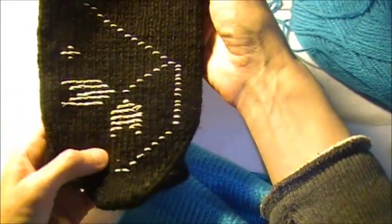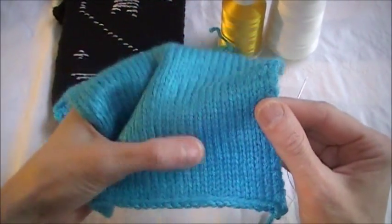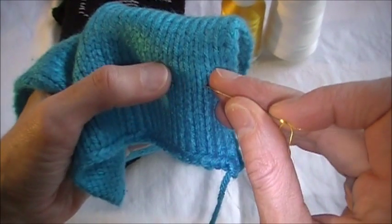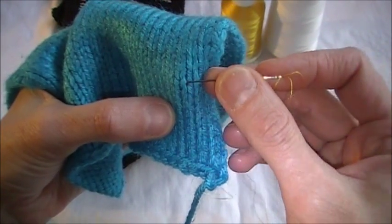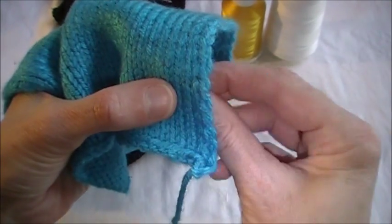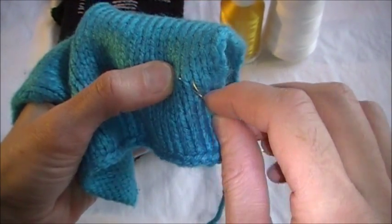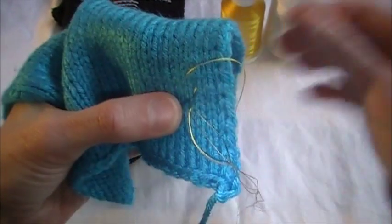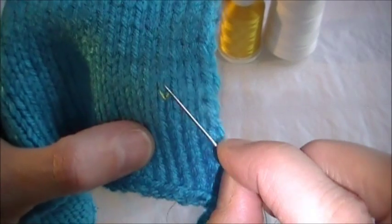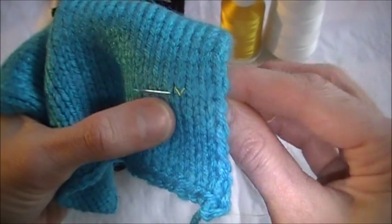Don't worry, I have this figured out for you. Here's the little tricky part about how to recognize one stitch — it's not really difficult, it will just take some getting used to. For instance, I know that this is one stitch here. See, it goes like this. Let me make yellow overlay lines so you can actually see what I'm talking about. That's how every single stitch is made.